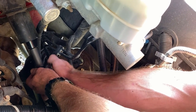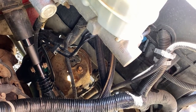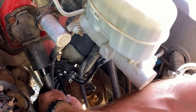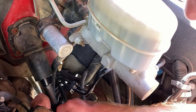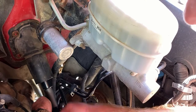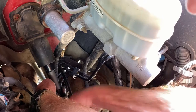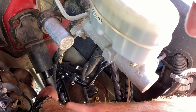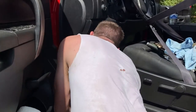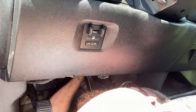We're just putting this capture nut and bolt back on there and tightening them down.